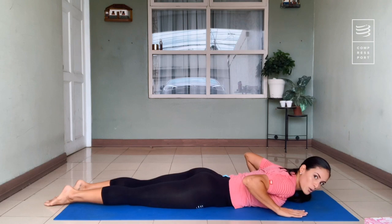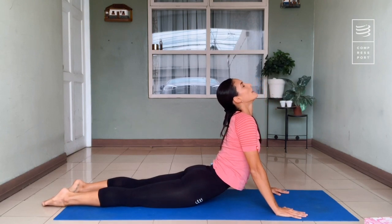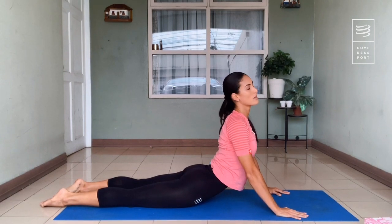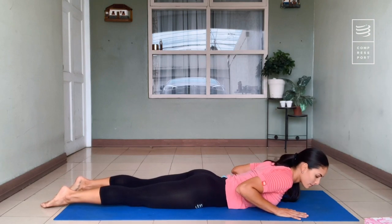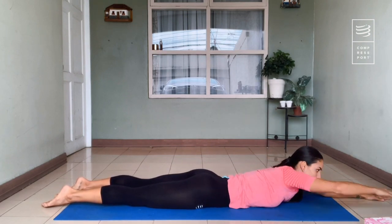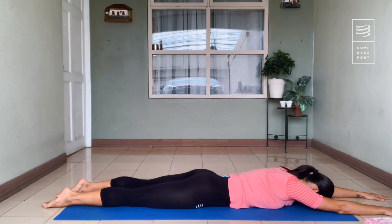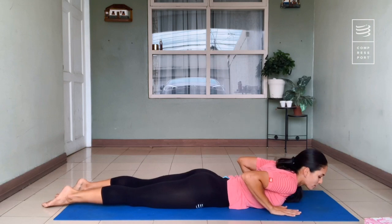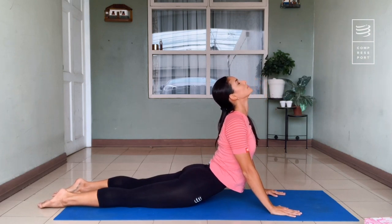Now bring your hands next to the shoulders and push up — head up, open your chest, bring the shoulders down, far from the ears. Hold with the arms and take a couple of deep breaths in this position. We're going to do it a couple more times: bring the hands next to the shoulders and push up, open your chest, lower your shoulders, head up, and breathe.